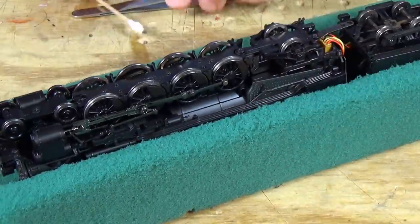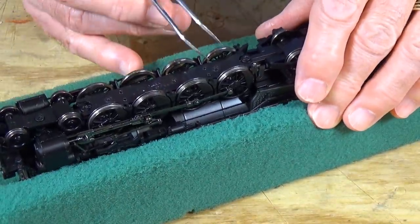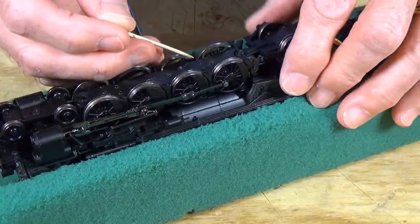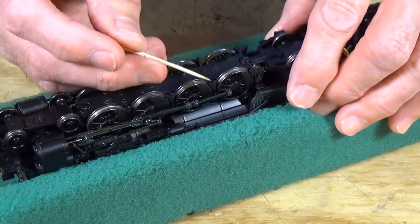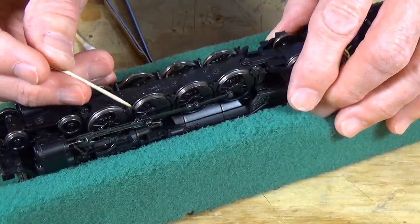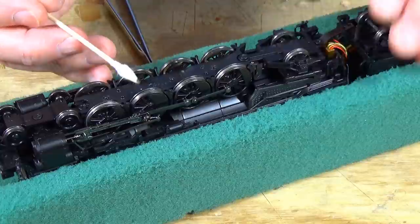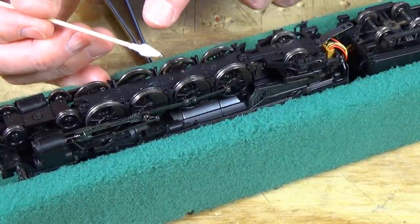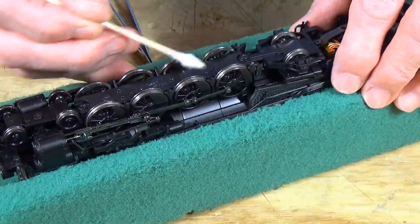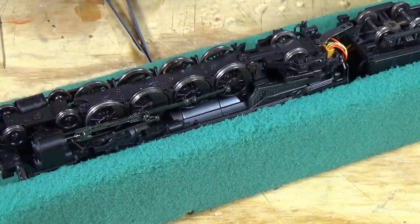What you want to do is make sure there's no lint and dust that has accumulated behind these. You can just take a toothpick and run it in between the wheel and the pickup, and that will remove any lint and dirt. If it's really grungy back in there, use your cleaning solution and rub it against the back of the wheel and on that bronze pickup, and that way you'll get it good and clean and it will be able to pick up.